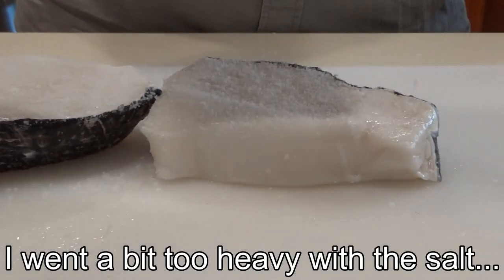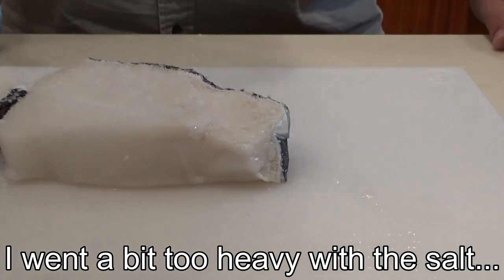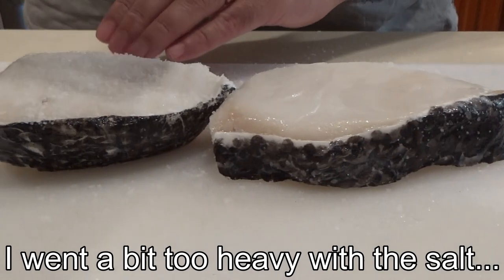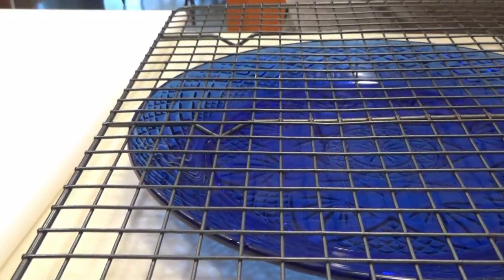The first step of this recipe is to dry brine the fish with some salt. I'm using coarse kosher salt and I'm making sure to coat both sides. After you've evenly coated both sides of the fish, you're going to want to place them on a drying rack over a baking sheet and put them into the refrigerator for about 2 hours.